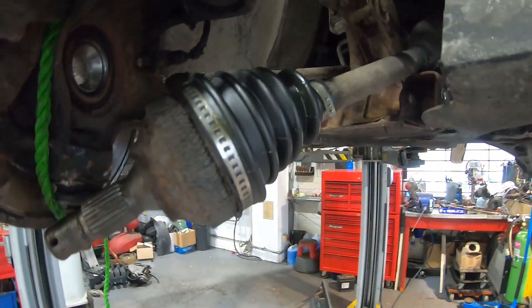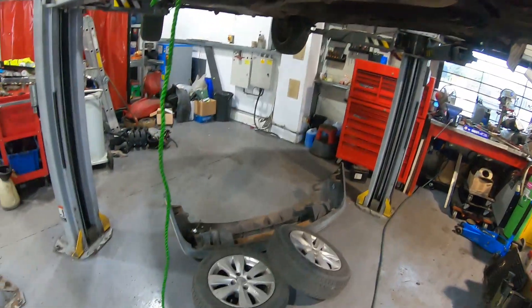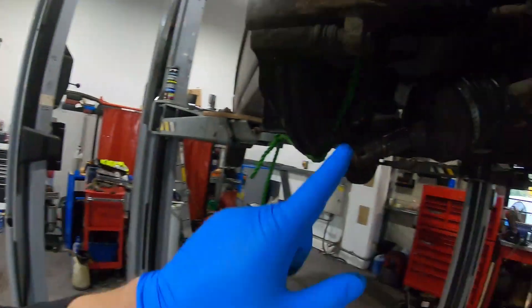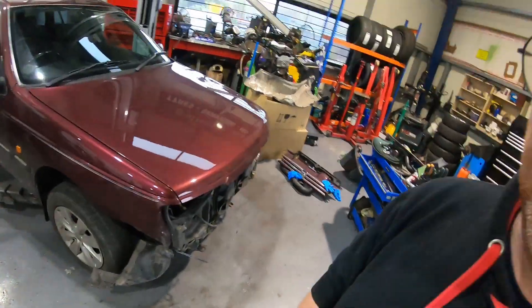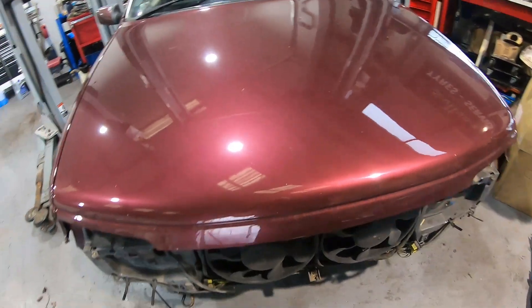Universal boot is on - this bit was the outer part of the boot which I've now cut off, don't need that. Everything else is ready to go back together: drive shaft in, hub nut torqued, back on the ground, all assembled again. CV boot and suspension bush done. All I've got to do now is wait for my new radiator and condenser and then I can put it back on the road. Thanks for watching - if you like the video hit the like button, if you want to see more hit the subscribe button, and I'll see you next time.